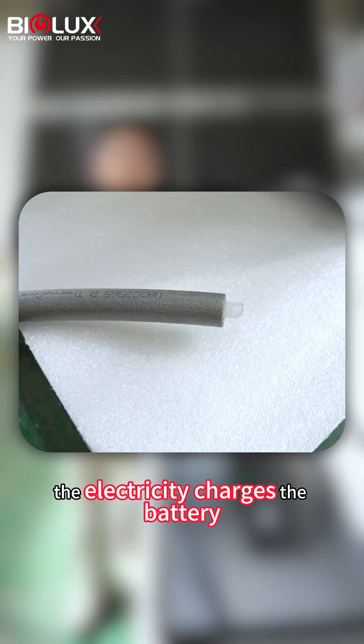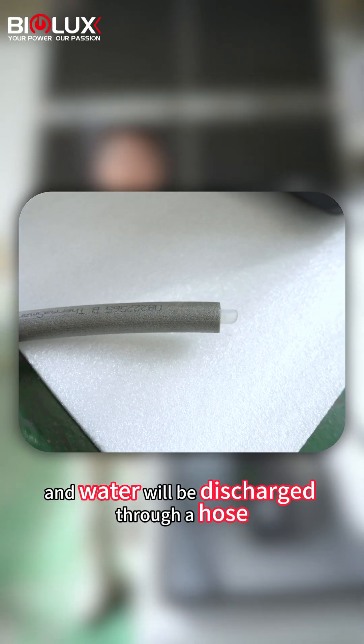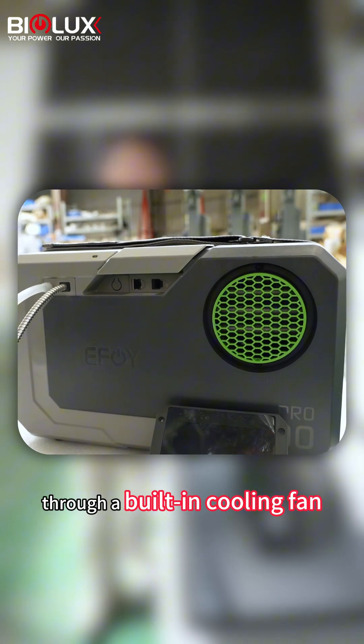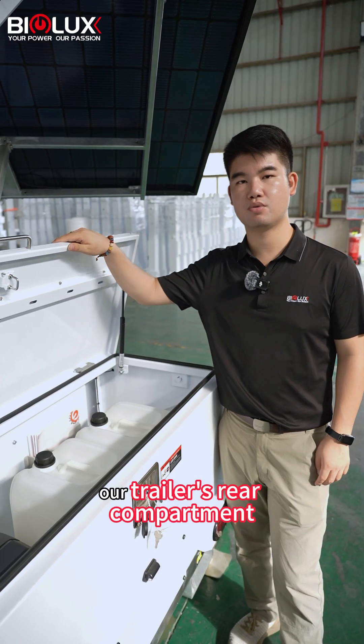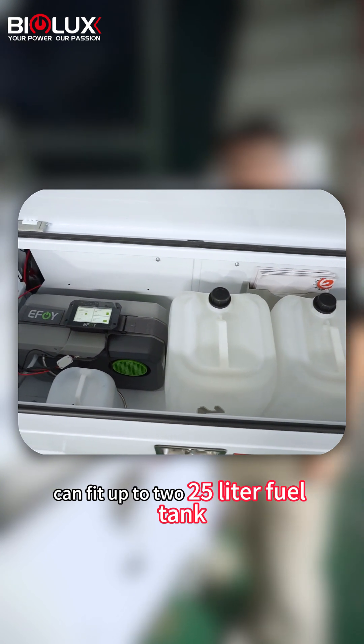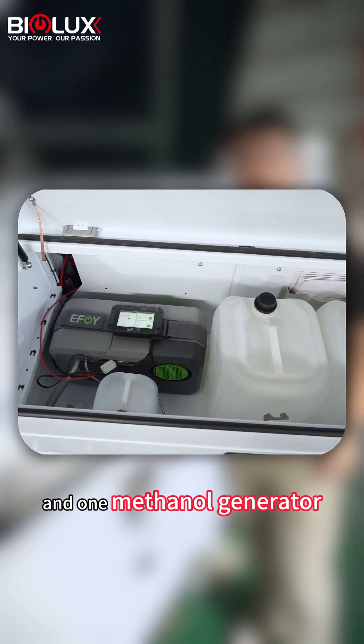The electricity charges the battery, and water will discharge through a hose, and the heat will be dissipated through a built-in cooling bar. Our trailer's rear compartment can fit up to two 25-liter fuel tanks and one mesonite generator.